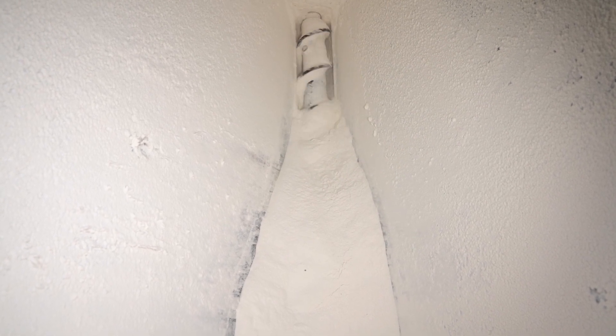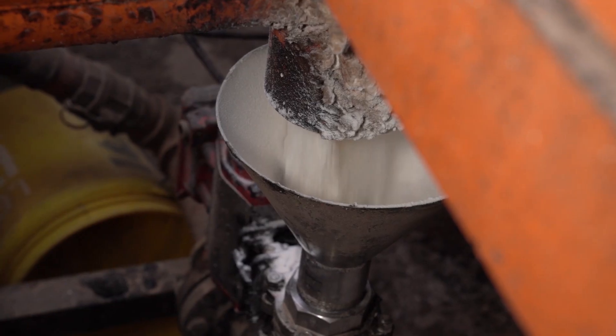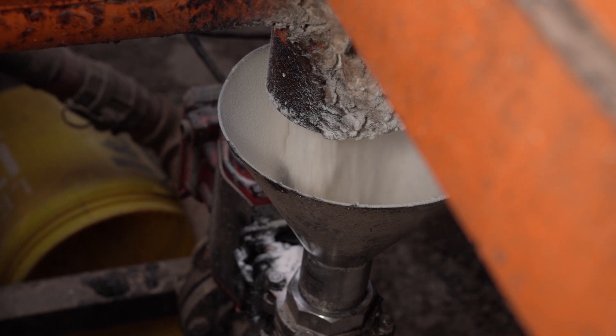Operators will then load the specialized mixing hopper that is designed to scale and weigh the Endale slurry additive. An auger will ensure the dry powder is blended well before it is fed into the auxiliary water line, ensuring total blending as the slurry additives combine into liquefied cement.